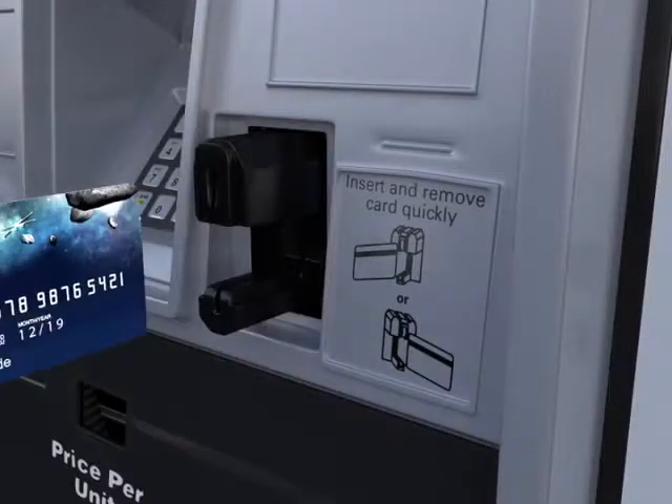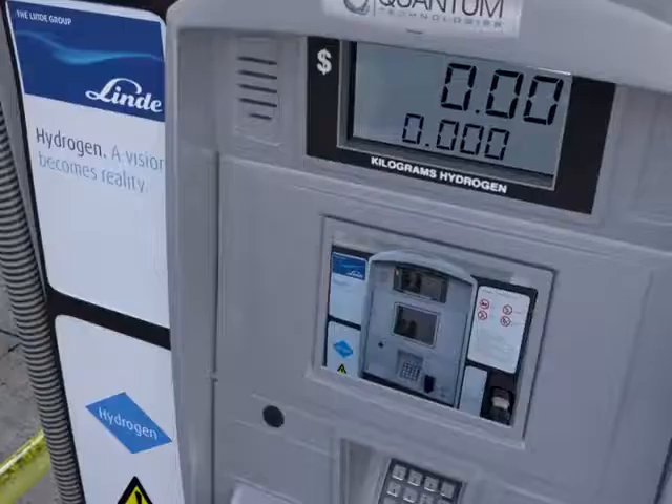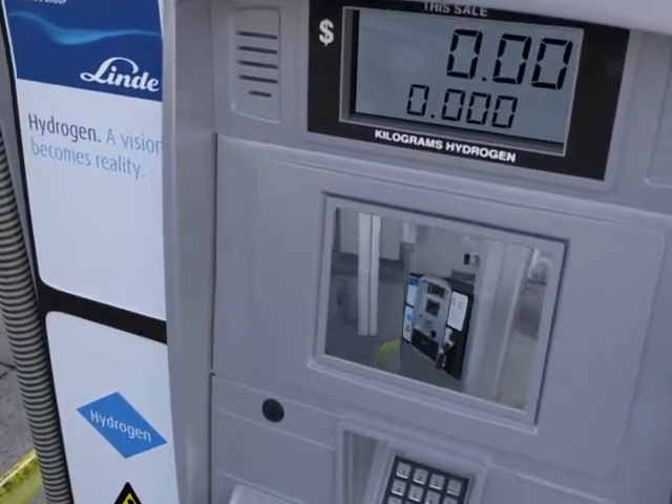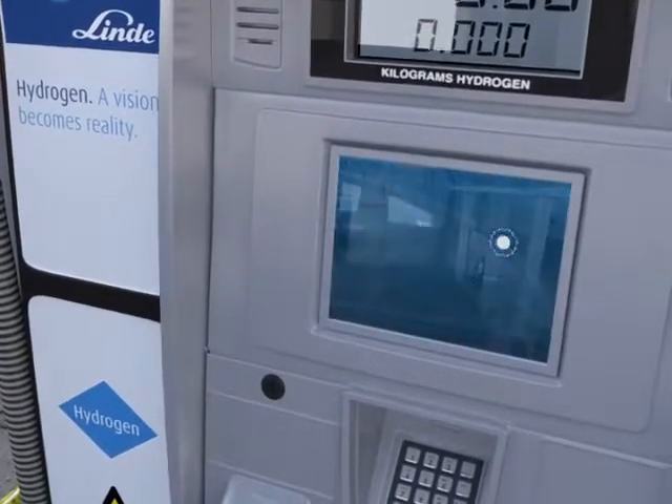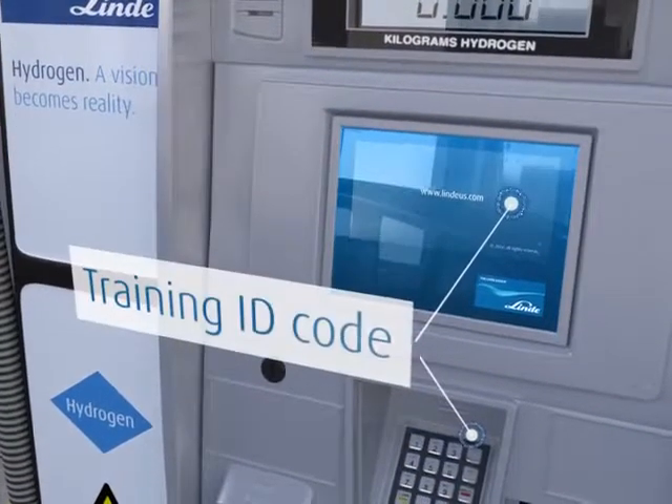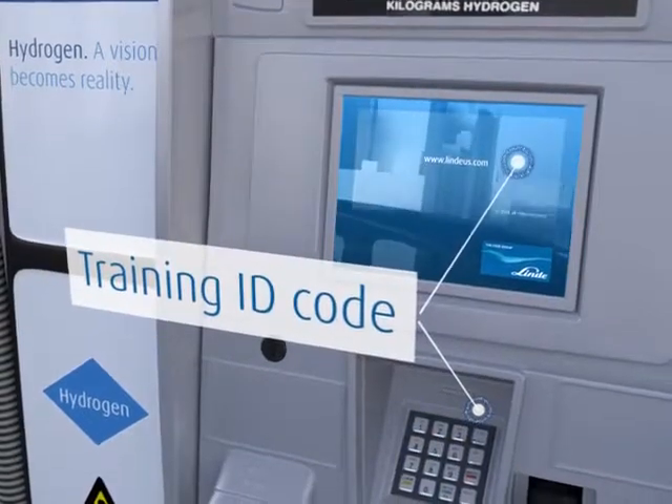Insert payment card and follow the instructions. If you are a new user, a personal training ID code will be displayed at the end of the video. If you already have a code, just re-enter the two digits and press enter to skip the video.